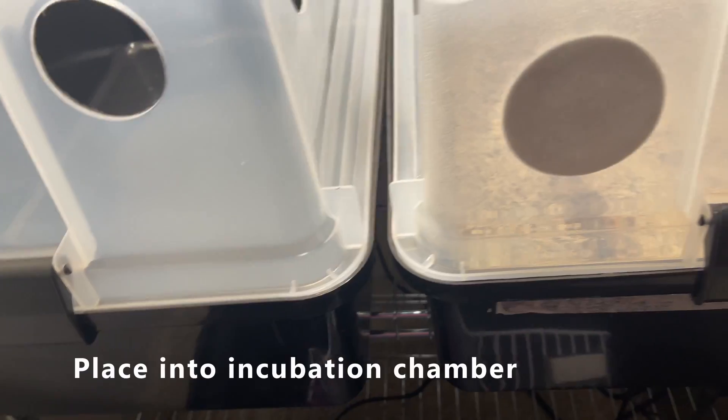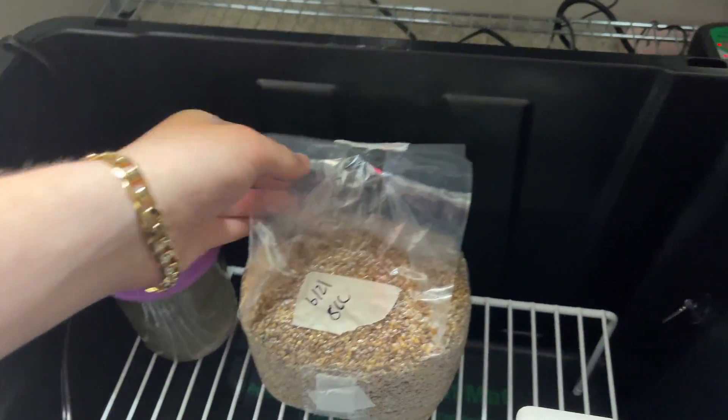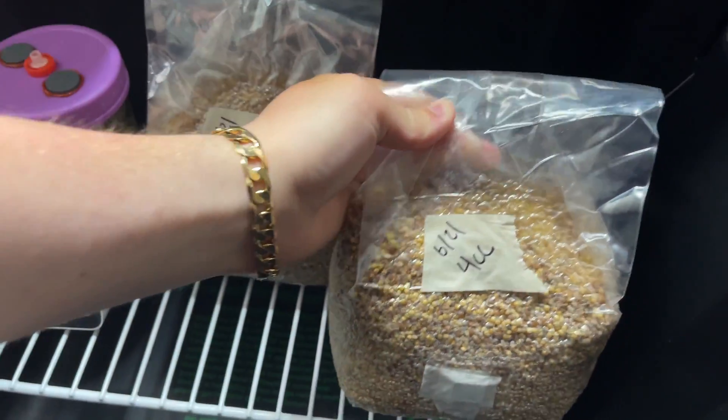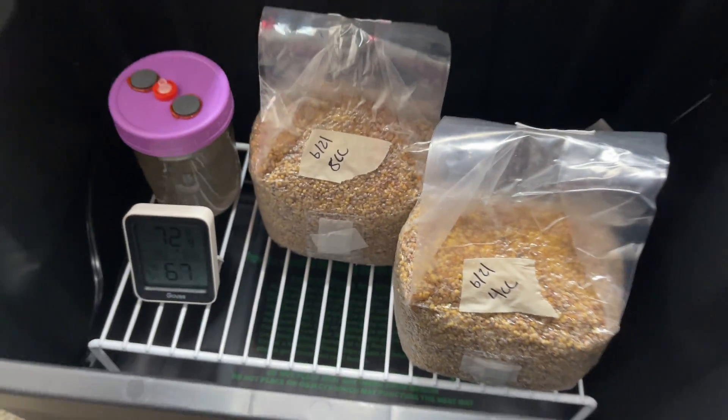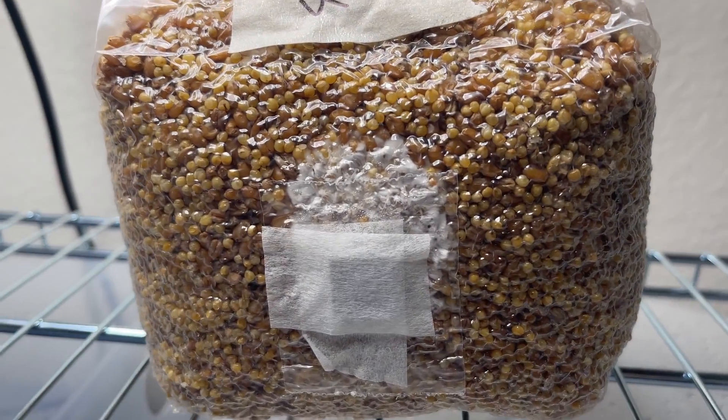The last step is to add all of our stuff back into our incubation chamber. I'm going to put our liquid culture jar in there, as well as our two grain spawn bags that we just inoculated. I already know the comments will ask what temperature to store the grain bags at — that's going to vary from species to species, but for this species I'm going to store mine at 78 to 80 degrees Fahrenheit.